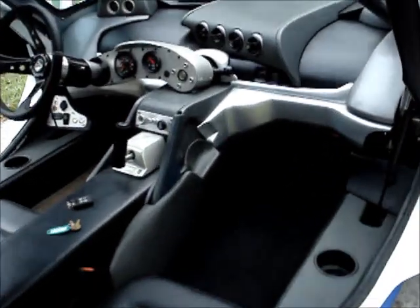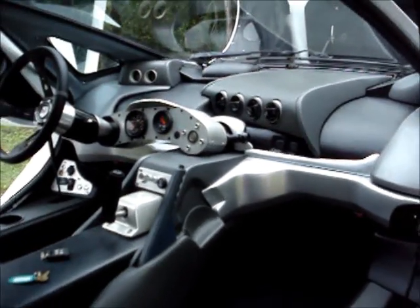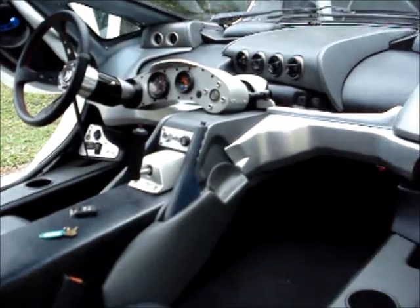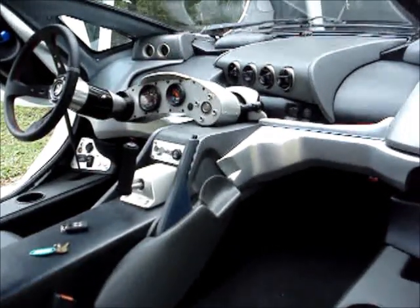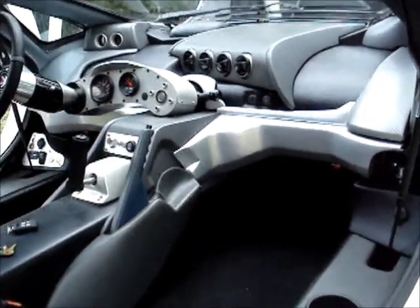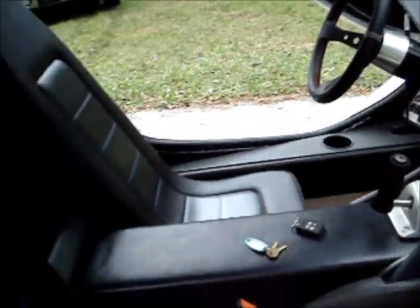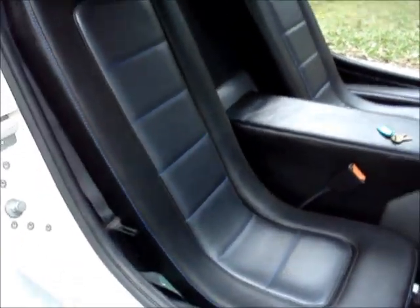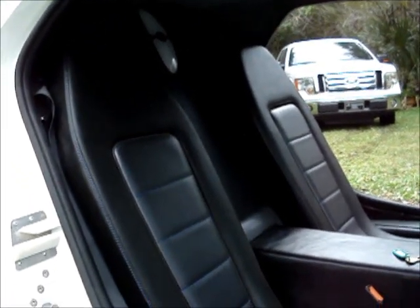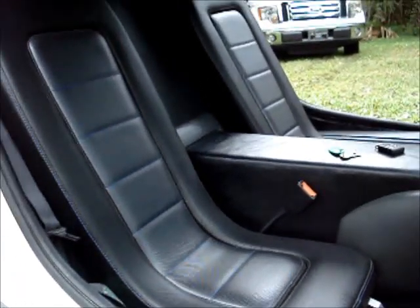Let's take a look inside from the passenger side. Most of this you've seen before in some of my other videos — it's just all been finished up as far as the trim is concerned. All of those dashboard parts had to be made from scratch, so they're all custom made. The seats are also custom made — I could not find any actual car seats that would fit this car, so these seats had to be made up from scratch.